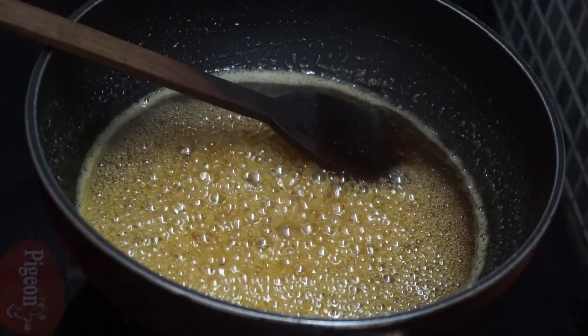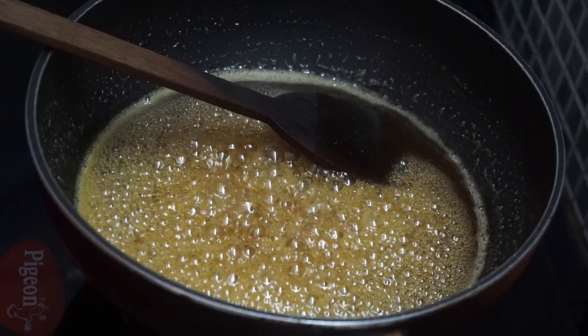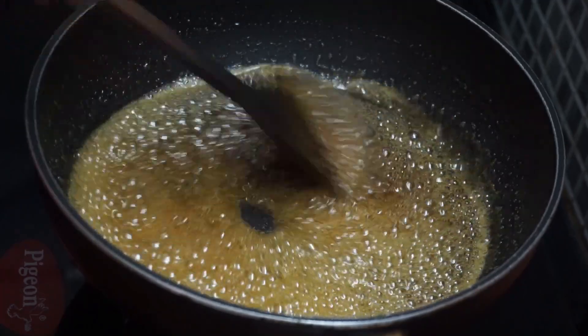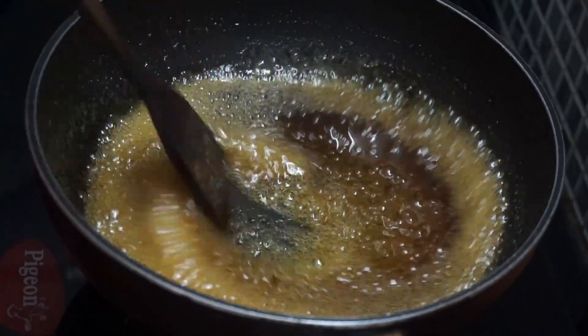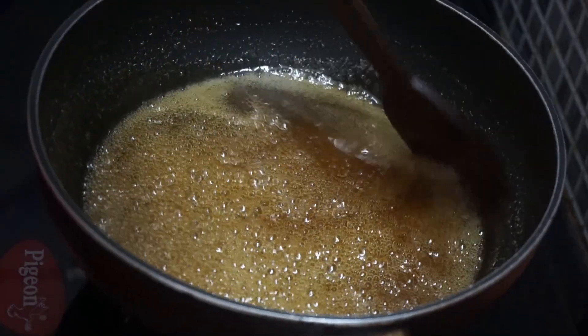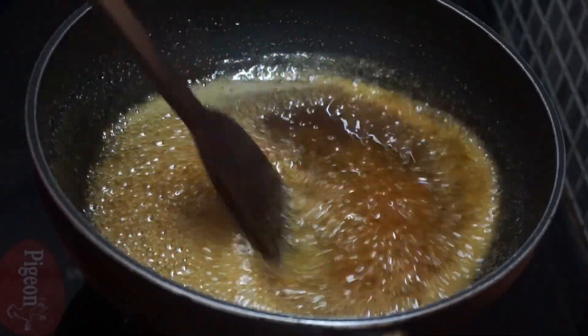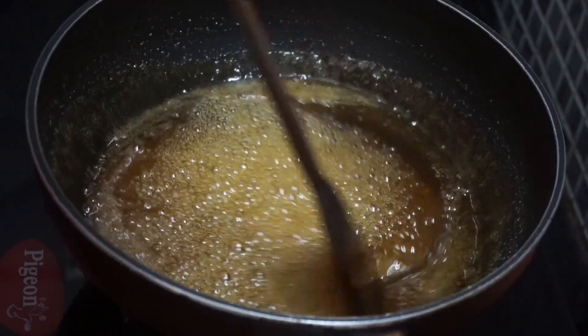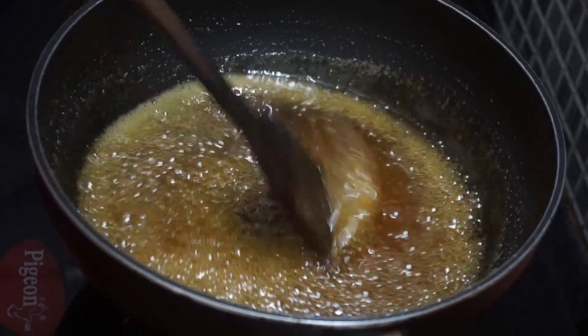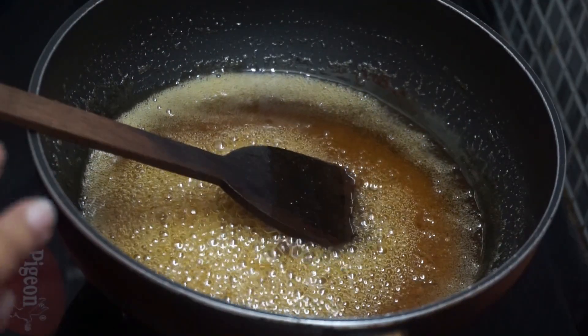We will put the flour in a bowl and fill the flour in a bowl, add 1 cup of flour to the flour. The flour will be ready to add. Let's take a look at the color.